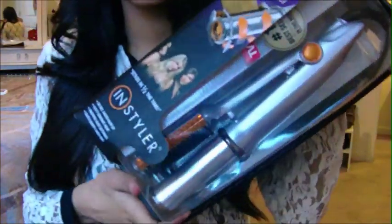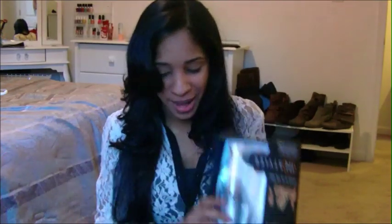I just bought a new instyler — I'd had my old one for three years. It's still in that hundred-dollar price range, and yes, it's totally worth it. Now that I know how to use it properly — when I first bought my old one, it took me literally six months to figure out how to use it — I get great results.